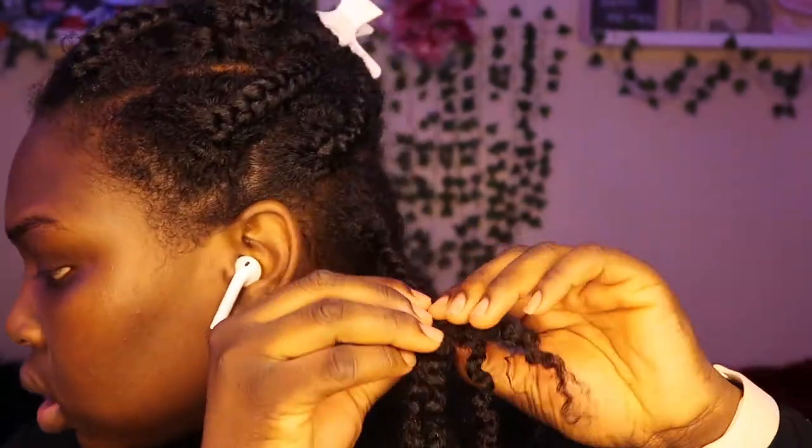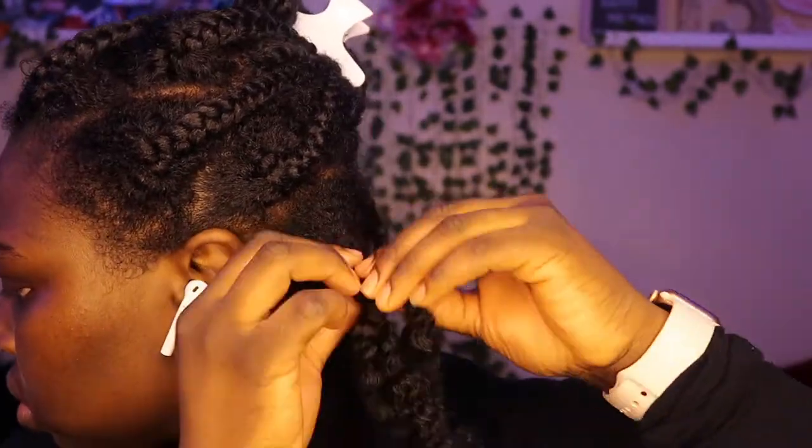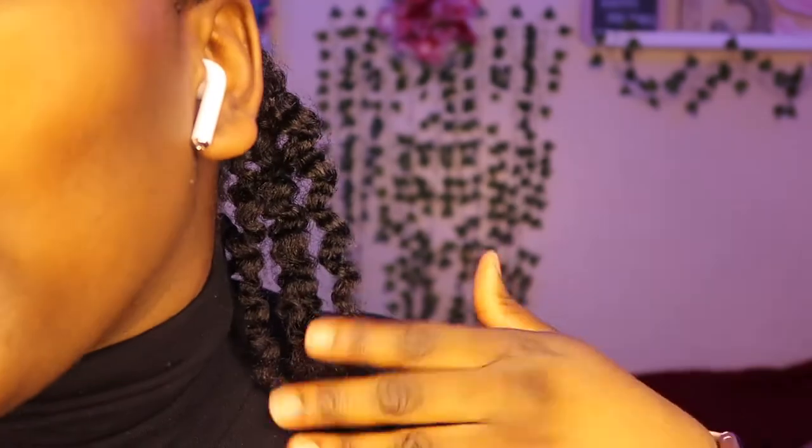My sister's in school so first we're gonna put some castor oil on our fingers. I hope this comes out good, this is my first braid out like I said. Good morning guys. We're gonna get into the takedown process of this braid out — maybe I should start with the back. One down, I think 13 more to go.